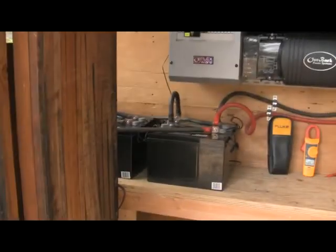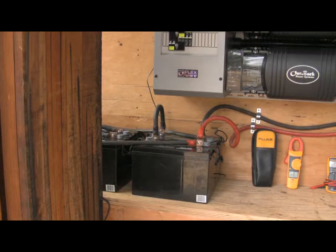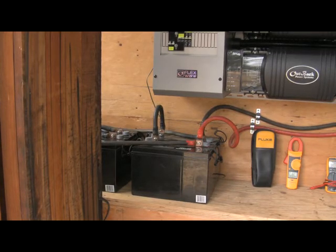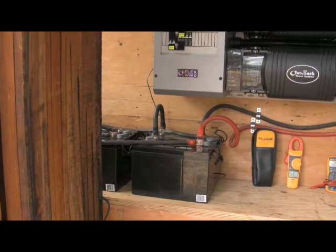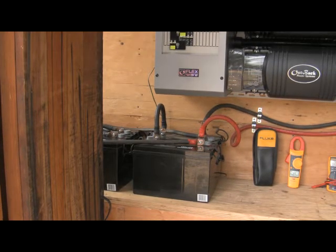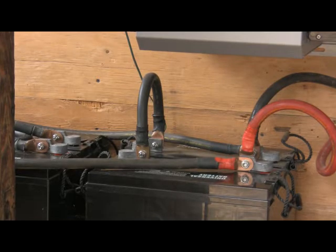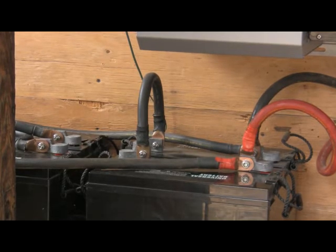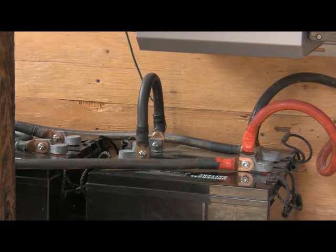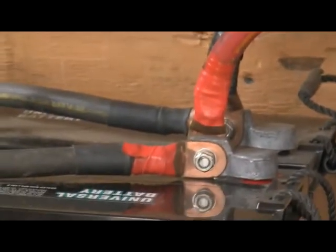Here are the batteries that are currently attached to this system. This is a very small battery bank — there are only four 110 amp hour 12 volt batteries that have been wired in series and in parallel to produce a 24 volt battery system at 220 amp hours. All the wiring has been done with four-aught fine strand welding cable and you can see that the terminals are in fact pretty beefy.